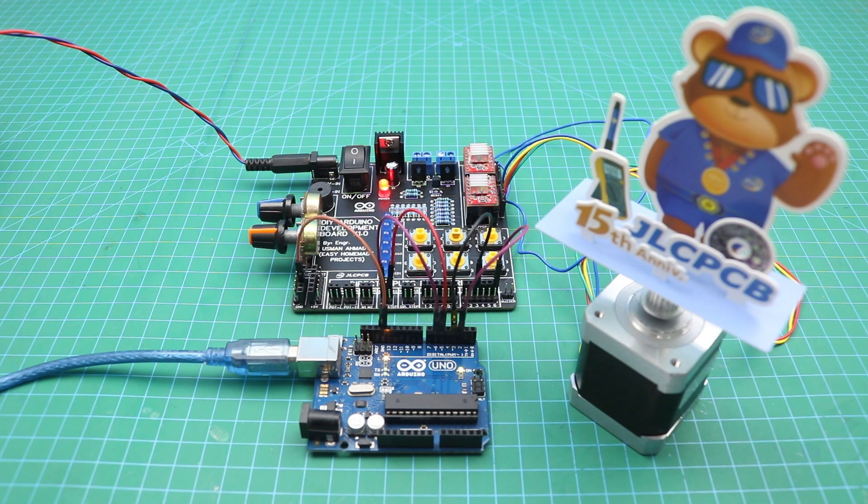Hello friends, welcome to Easy Homemade Projects. In today's video I will show you how to make a simple Arduino development board. This board will help you to learn Arduino easily and also help you to reduce the wiring connections while doing experiments on new Arduino projects.